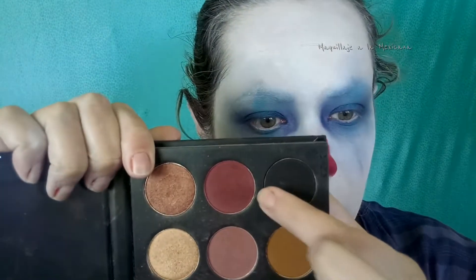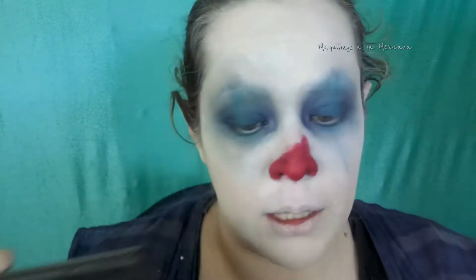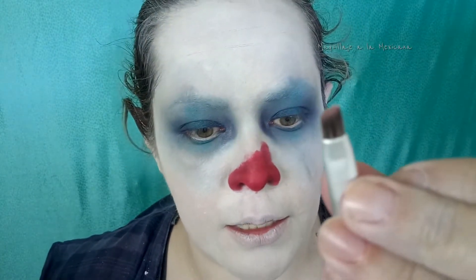Me voy a ir a la paleta de Morphe y Kathleen Lights, pero pueden usar cualquier color vino que ustedes tengan. Como ven es un poco más oscura. Y ahora sí, con una brochita pequeña angular, voy a empezarle a dar sombras.